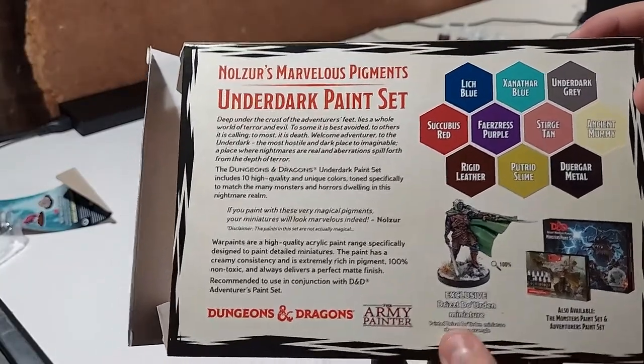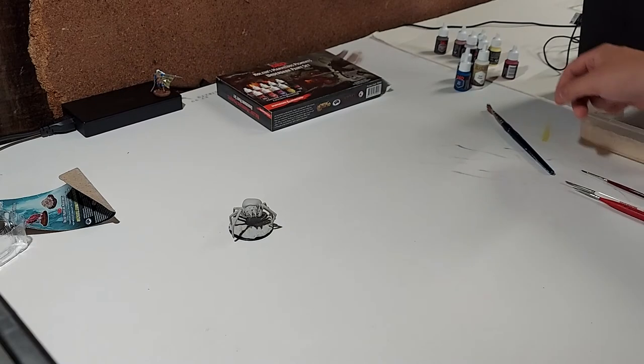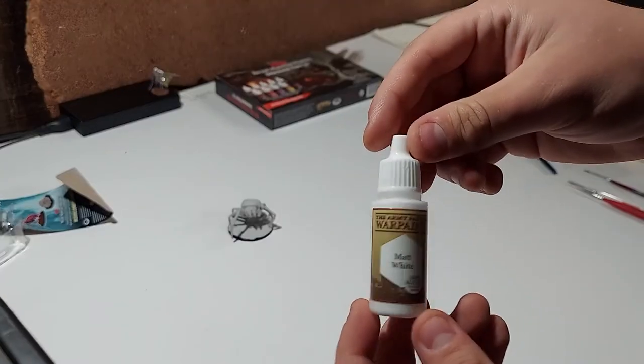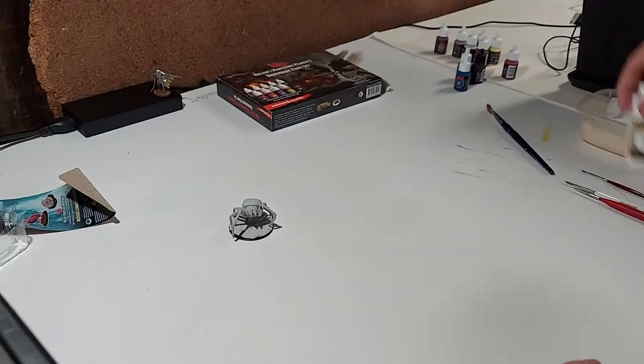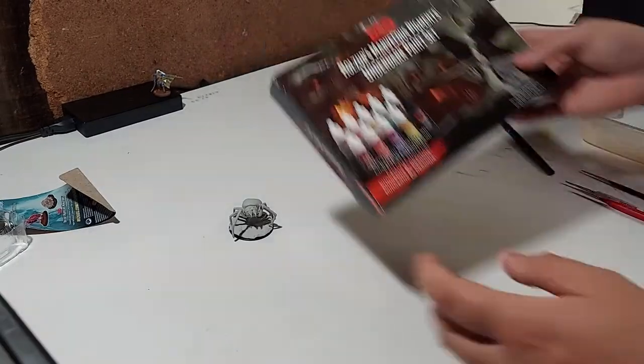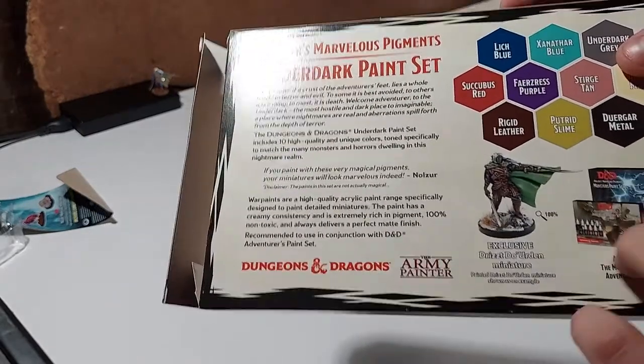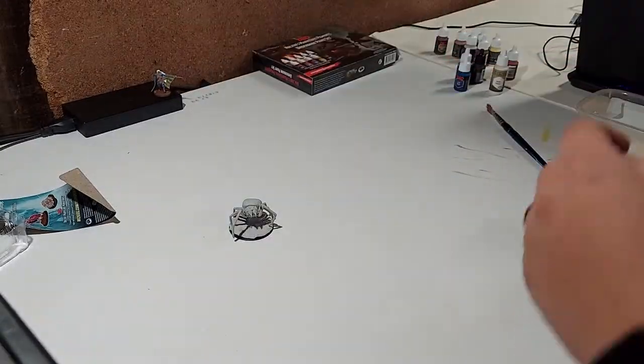I think that's a very good combination. Additionally, this one does not come with a white, so I did pick up an Army Painter matte white as well. The D&D Marvelous Pigments set is made by the Army Painter, so it's not some one-off generic brand — these guys know what they're doing.